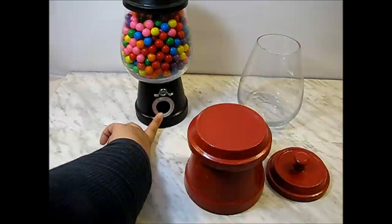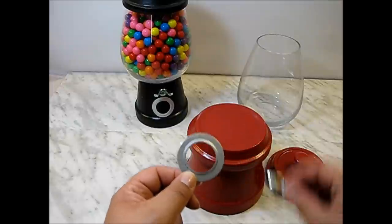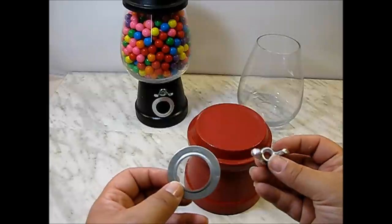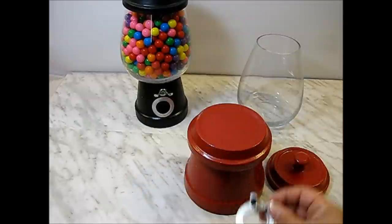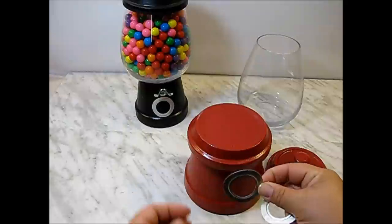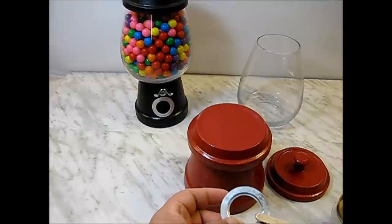To mimic the coin slot, you'll need to go to the hardware store and get one of these metal circles called reducing washers, and a butterfly knot. You can use whatever you have around the house that looks like a slot if you can't find these. They're very easy to find and inexpensive — I think the washer was 25 cents and the butterfly knot was about 40 cents. Since it's flat, you'll need to bend it a little bit so it has a curve to fit nicely on your pot. Take a little bit of E6000 glue and put some in the back of your washer.